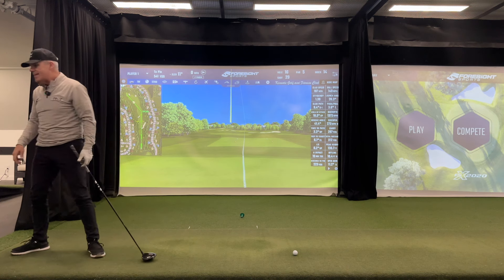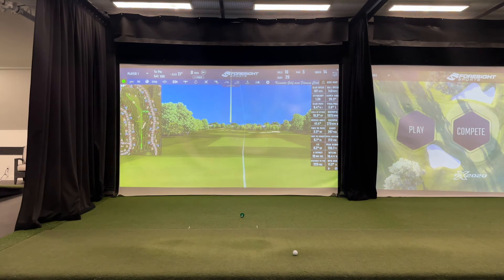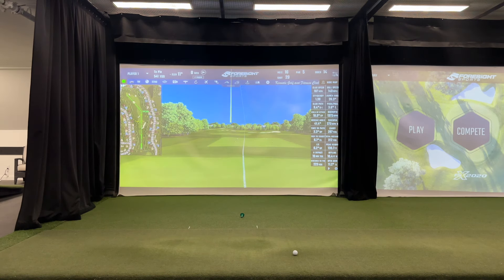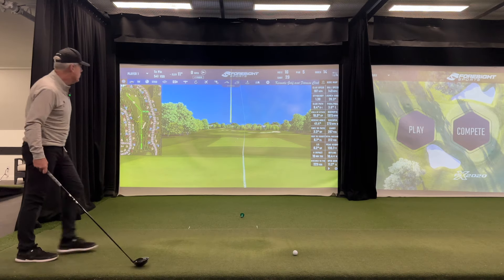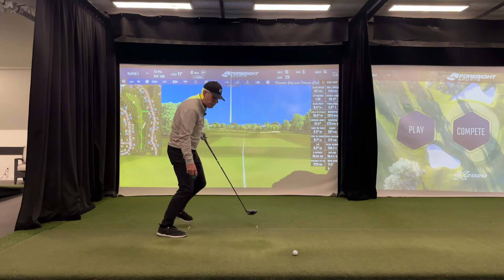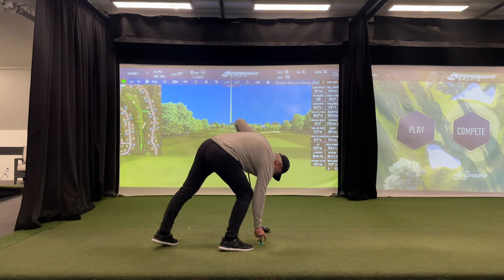Looking at the pattern — that's my second one off the toe, so I can judge whether I need to get a little closer. My path was to the left and I'm definitely on the way up. I've got this beautiful axis back to the right because my face was three degrees open. At 103 to 107 miles an hour, that's pretty good — I'm getting well over 300 yards.